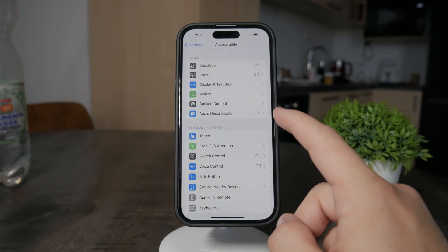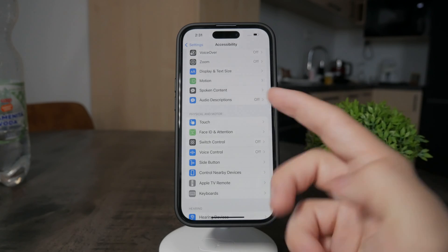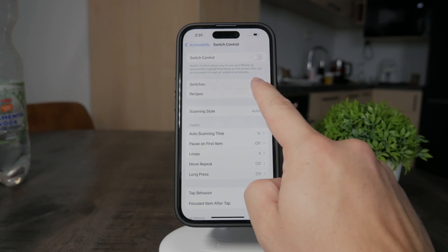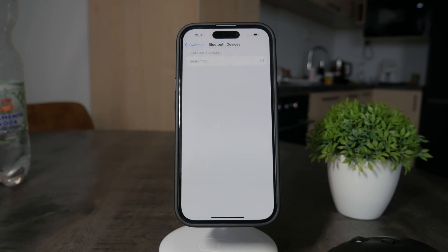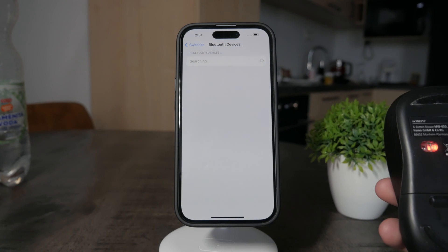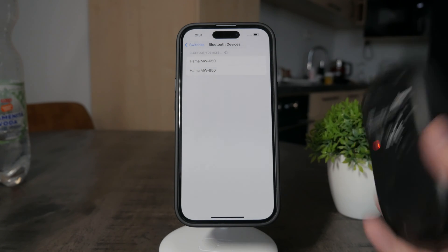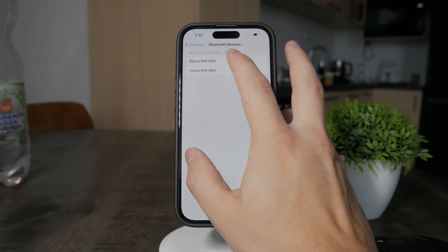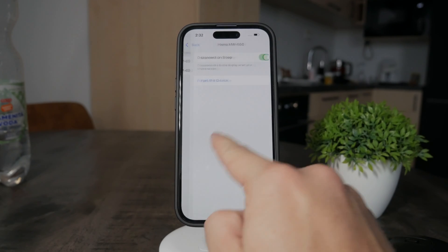I want you to click on Touch or Switch Control — it doesn't actually matter, but I'm going to go with Switch Control. I'm just going to click on Switches, then click on Add a Bluetooth Device. You're just going to look for whichever device you have available. I will prepare my mouse, and you can see it actually has two mice which show up. I'm just going to click on the first one, and it should pair. It is connected already. Disconnect on sleep — that is okay.